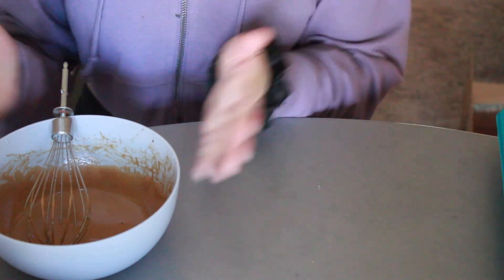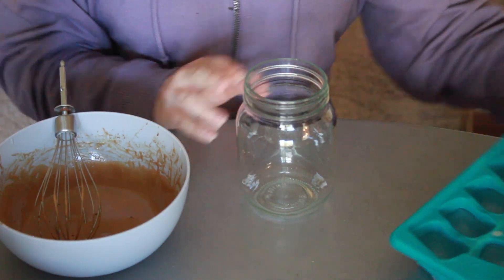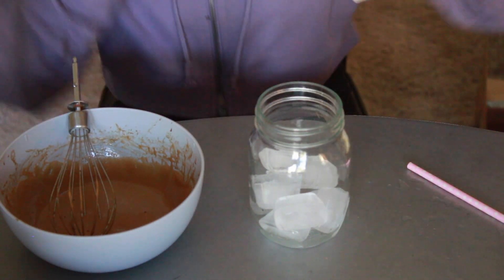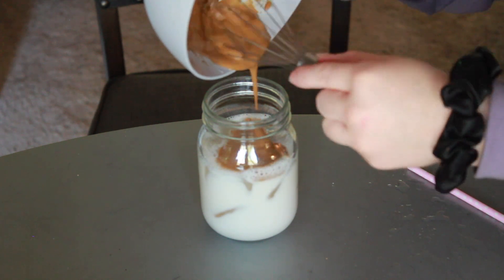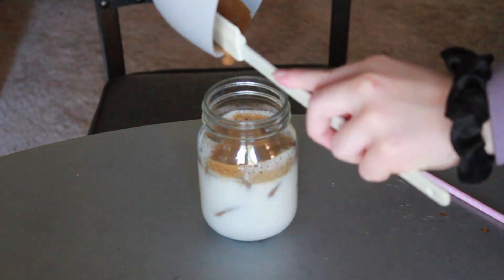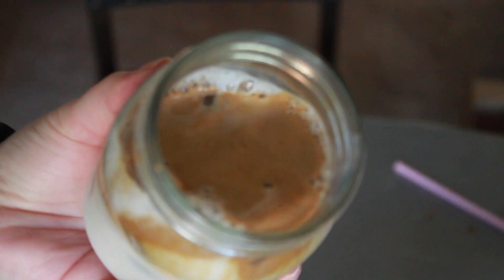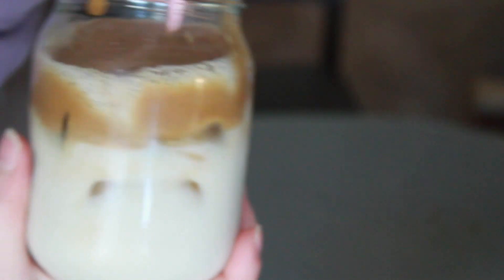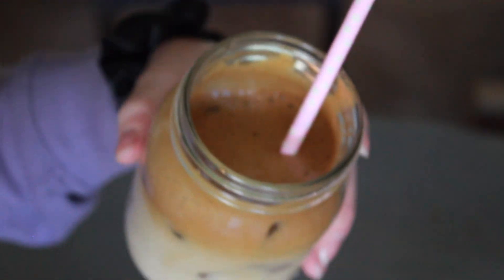Now I am going to assemble the whipped coffee in this mason jar. I'm going to put some ice in first, then add my almond milk. It doesn't really look as whipped as the ones I've seen made with instant coffee, but I still think it's going to be delicious. Look how bomb this looks!